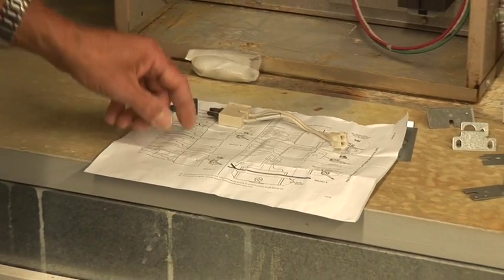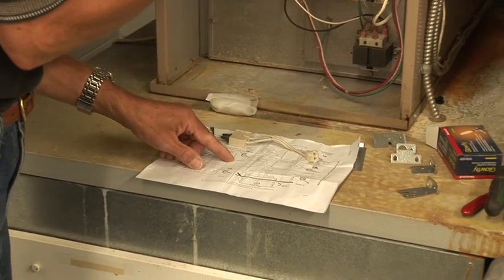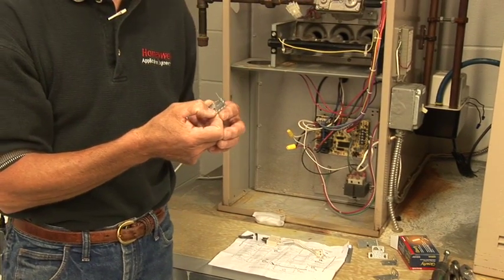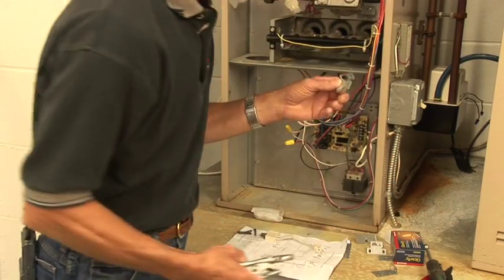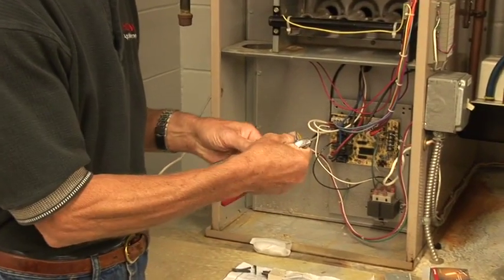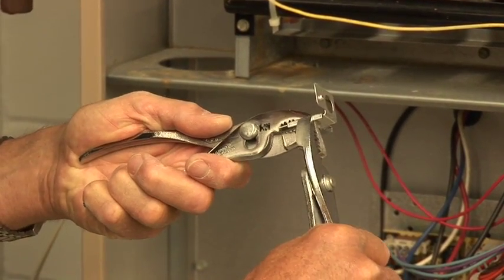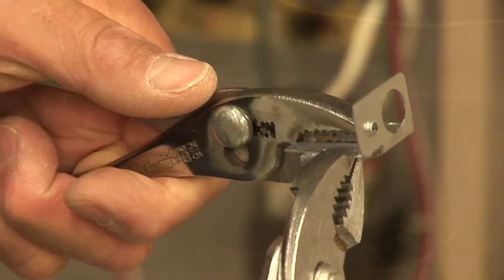I've got to snap off one of these tabs, and it's telling me to snap off tab one. So that's what we're going to do now. It's very easy to do with a couple of pliers — just hold the main section, grab the side to break off, and give it a quick snap, and we'll be ready to go.